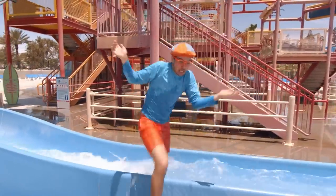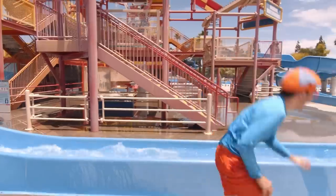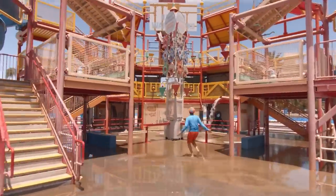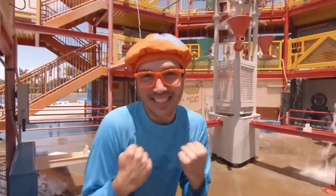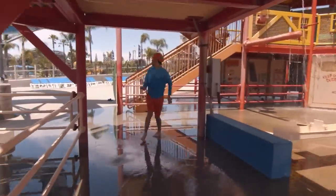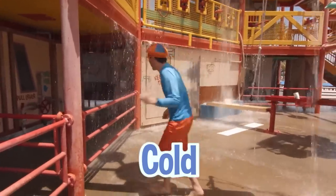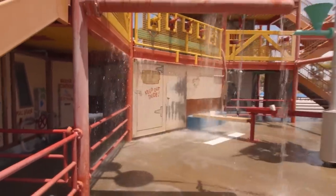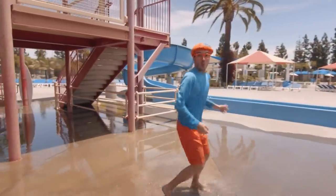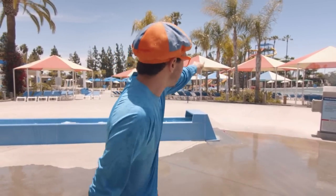I'm all wet! That was so much fun! Let's see if we can explore some more of the beach house. Look at this place — it's so cool. There are so many water guns and spouts. That was really cold! It looks like the door is an ocean. Look over here — do you see it? Look at all the slides! There are so many different colors.